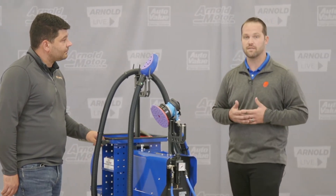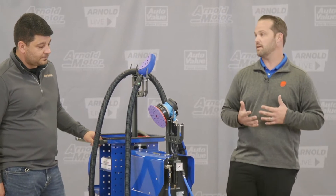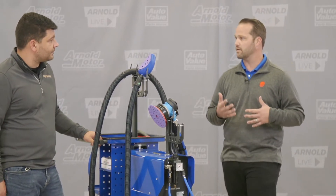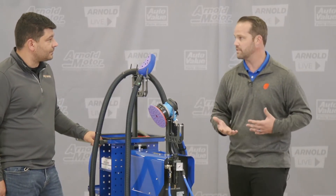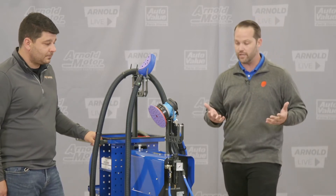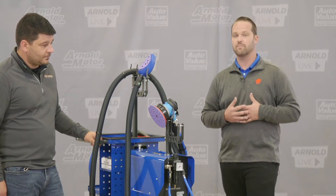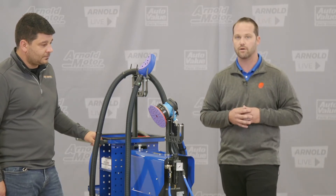Coming from the ProSpot side, our dust-free sanding system really is one of our best-kept secrets. I hate to say it that way because obviously with any of your products, you don't want them to be a secret — you want to get them out there and have people understand them. Hopefully we can do that today, because ProSpot's dust-free sanding system is a great, great product on our line.